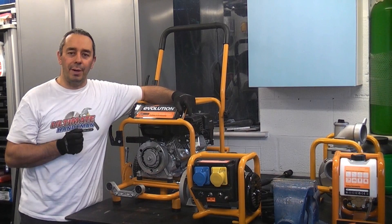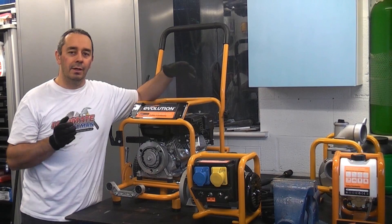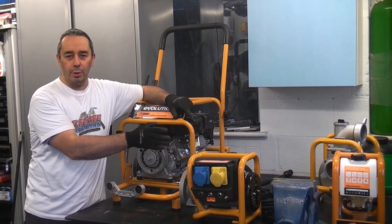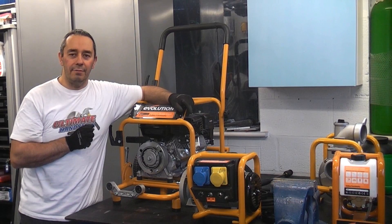I've often considered buying a petrol pressure washer and I've also considered buying a generator, but if you buy one of these units you can actually put the generator on, you can put the pressure washer on or the pump, and there are actually more tools in development.